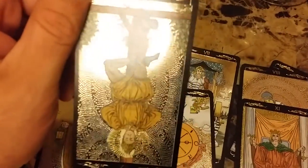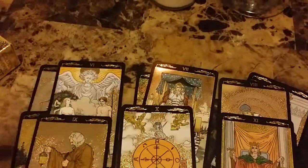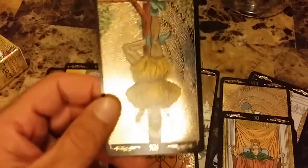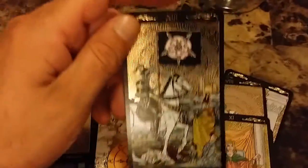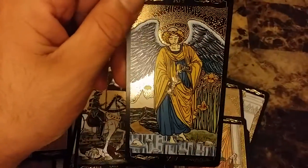People have asked me, if I was to be a card in the tarot deck, which one would I be — it would be the Hanged Man. Those who know me know why. Death — La Muerte — look how stunning that is. It's just a gorgeous deck.